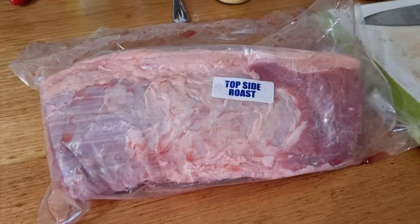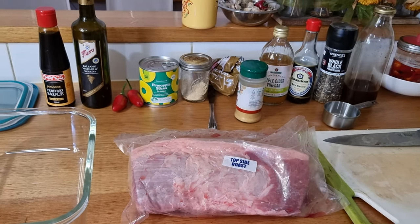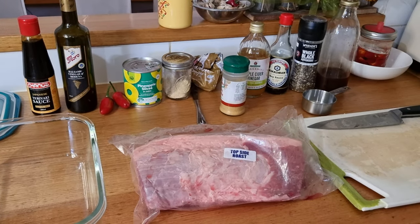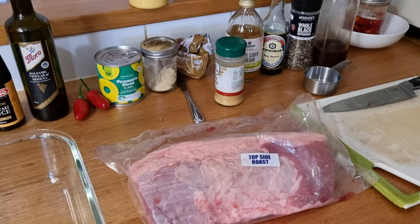We're continuing to work our way through the cow and today we're going to use some of the topside roast to make jerky. I'm going to do two different flavors — a mild one and also a sweet and spicy. I'm not the aficionado when it comes to jerky in this family, so hubby's going to be taking over this one.